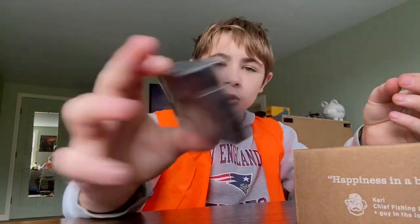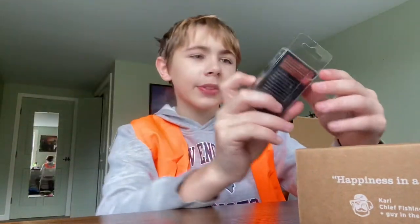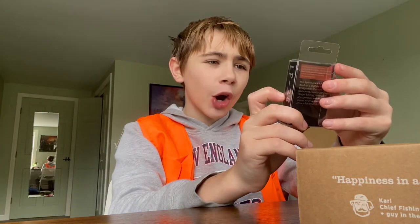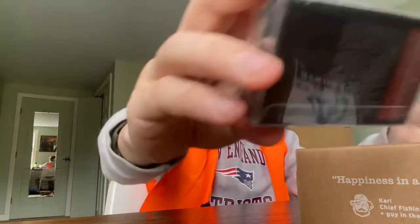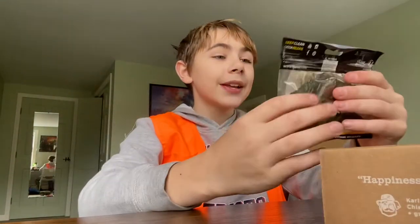Lipless crankbait! Oh my gosh, that's sick. Look at that, that's cool. It's by Team Arc — it's an LP38, that's what that means. Whatever, next is a...